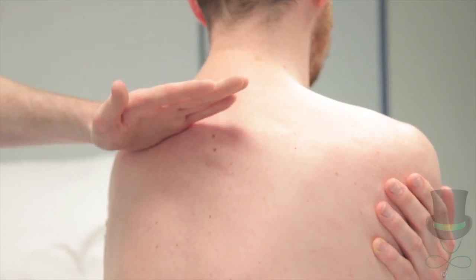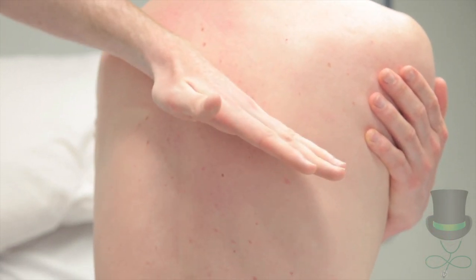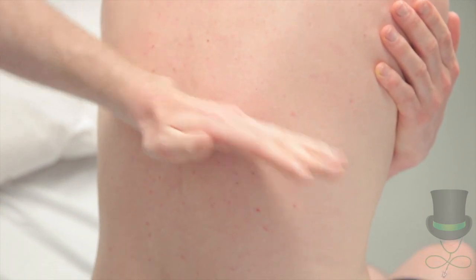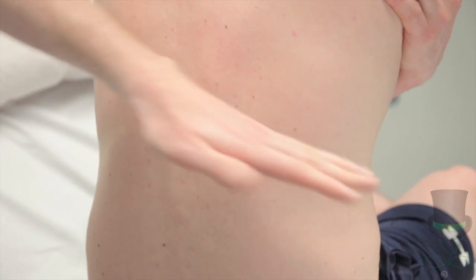This assesses tactile fremitus. Position the side of your hand in the intercostal spaces to maximize sensitivity. Fremitus is increased over consolidation, lower collapse, or solid masses. It is decreased over effusion.